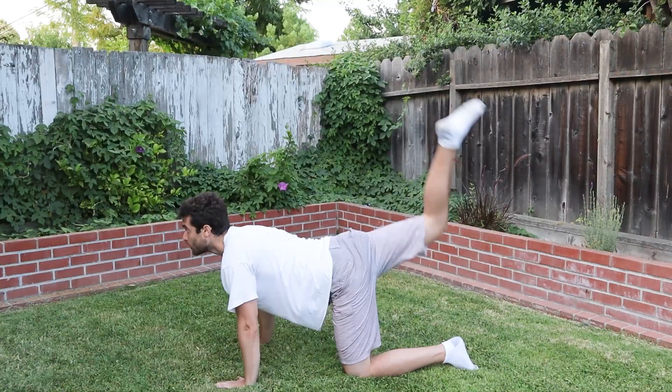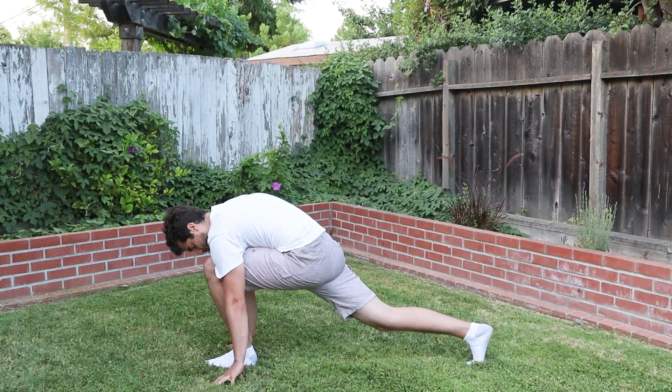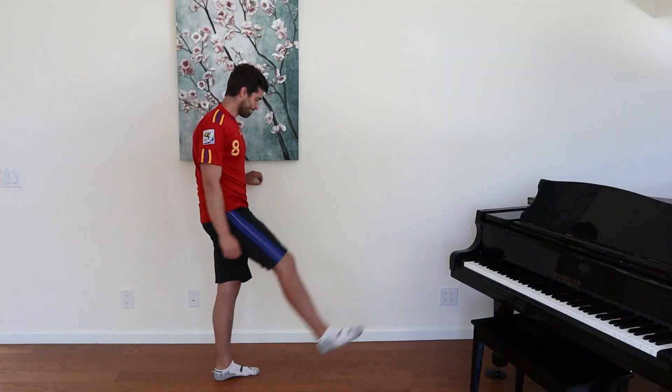If you haven't seen the first video, I'll leave a link in the description below. But here's a short recap of what happened during the first 30 days of trying to train like a ballerina. If you like this kind of content, please like and subscribe and hit that bell notification so you can stay tuned. Days 60-90 will be uploaded next week.